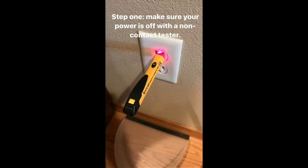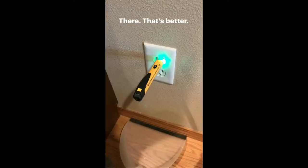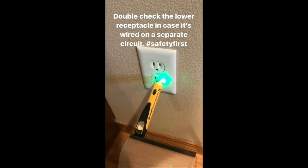Step one: make sure your power is turned off with a non-contact voltage tester. Red is bad — you don't want red. Go turn off the breaker. Double check the lower receptacle in case it's wired on a separate circuit. Safety first.